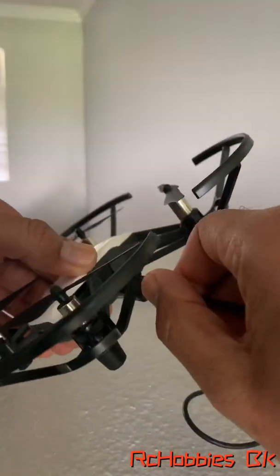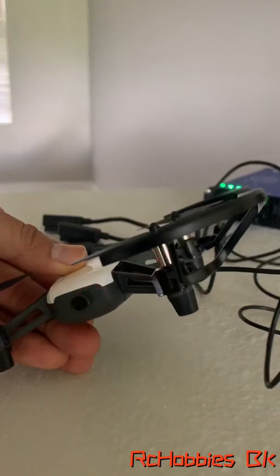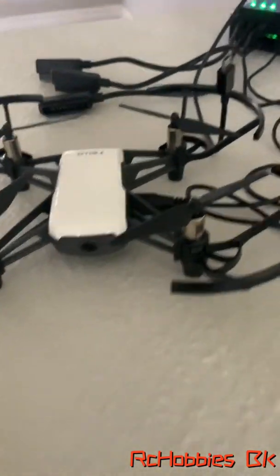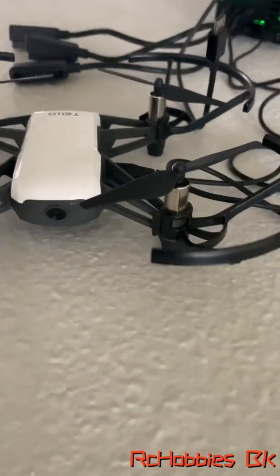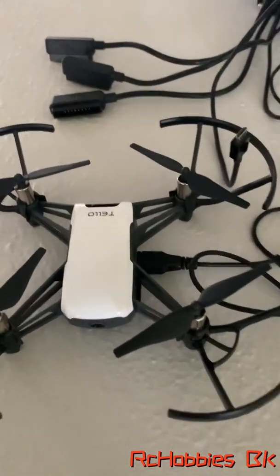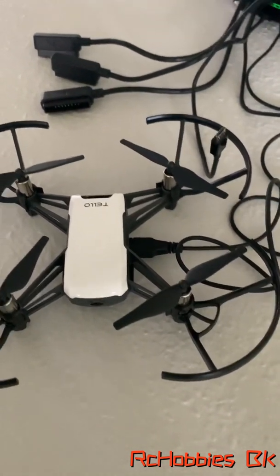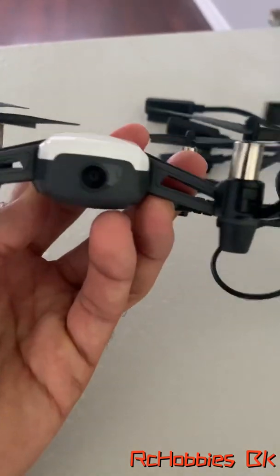I don't know if you guys saw that, but the light flashed red maybe three, four times, and it just goes back out. I think it's the battery — I'm thinking it might be the battery. I was doing some research and it looked like some other people are having the same issue. But here it is, so nothing's happening.